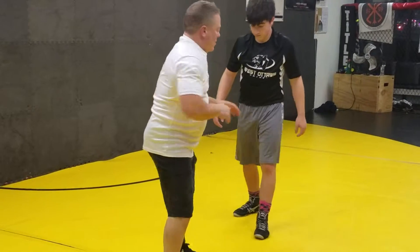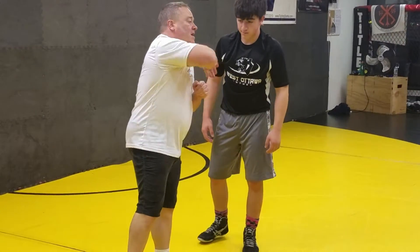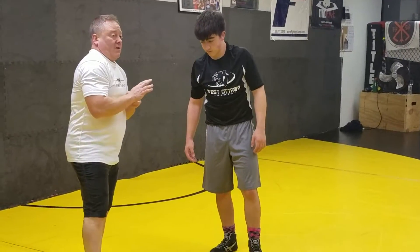Ready to a single leg off of it. Work that motion. Come around and help you with a good position on it. I'm going to work on some counters and what not to do off of it.